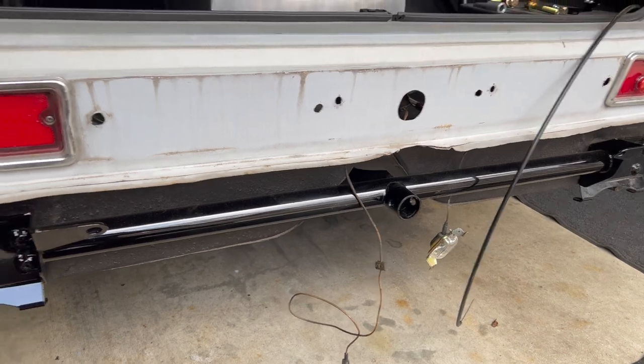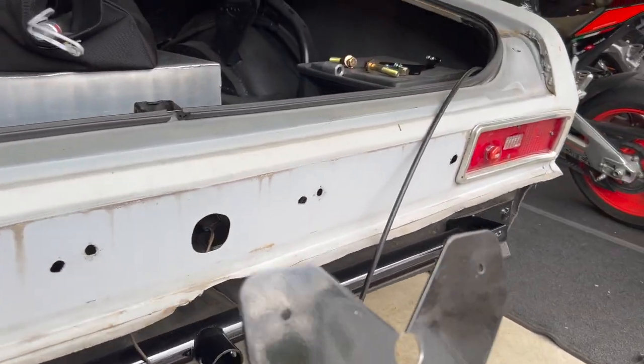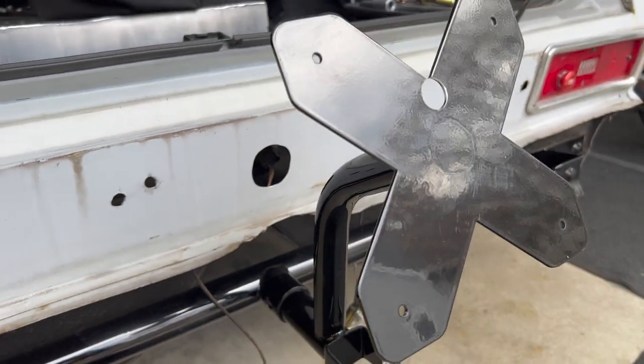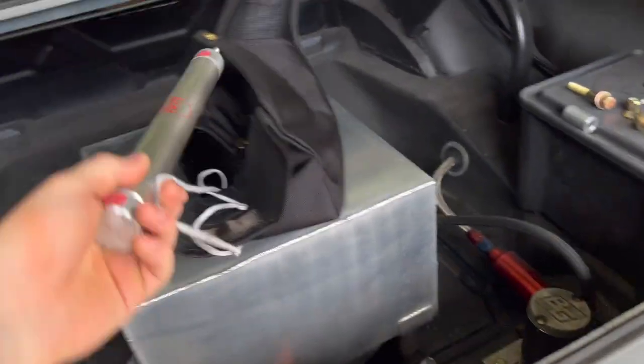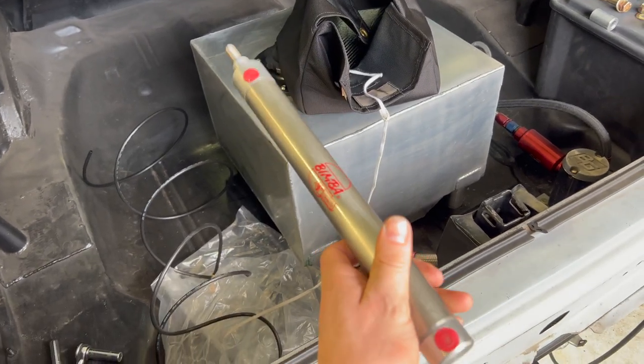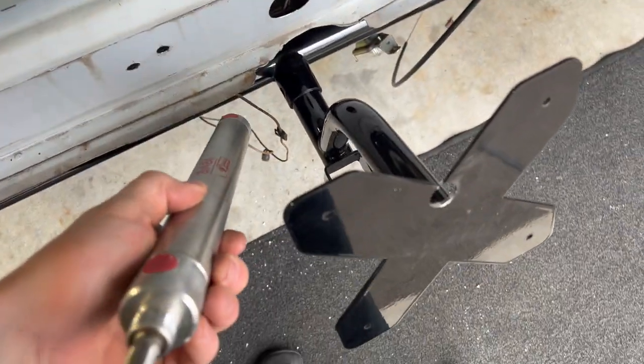Got the ball joints done on the Falvo, so I'm going to get going getting this parachute mounted up. I'll flip the camera around. I've got this motion rates were set up here — it's all chrome moly that bolts in — and getting it configured for the air launcher. I've got a nine-inch stroke Bimba air cylinder.